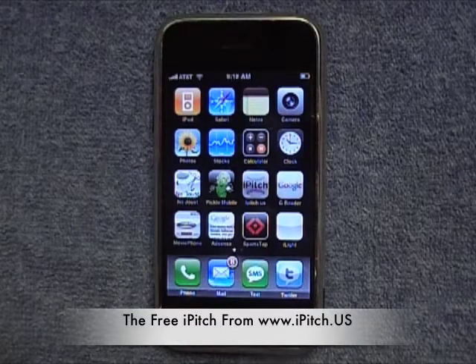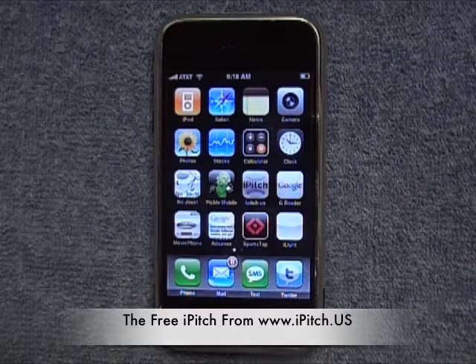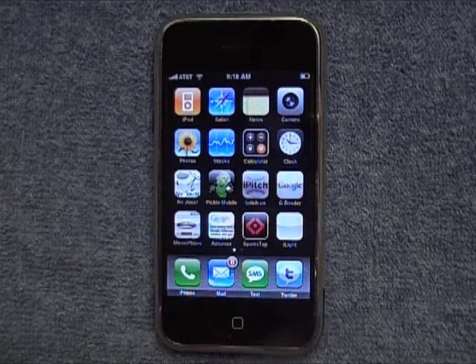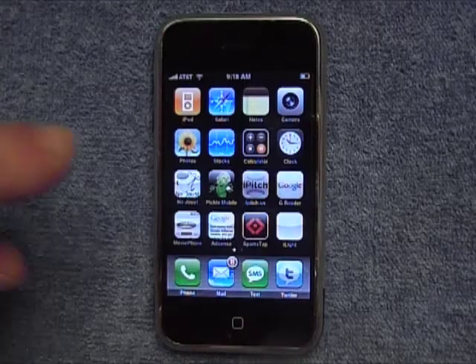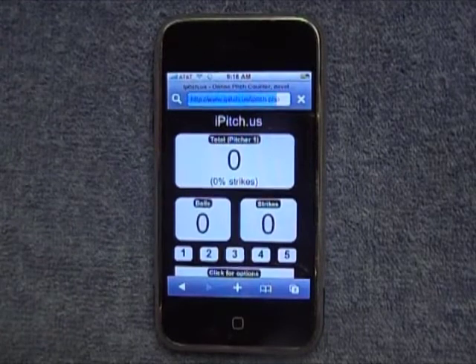The iPitch for your iPhone, brought to you by SoftballJunk.com. To use the iPitch, once you've saved it as a bookmark on your iPhone, you simply go to the iPitch icon that will be on the front and you click it.